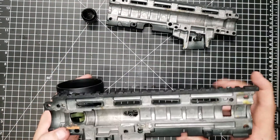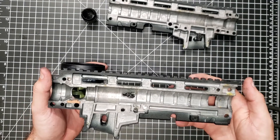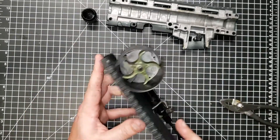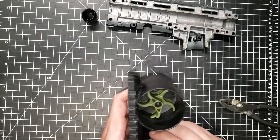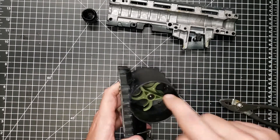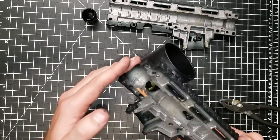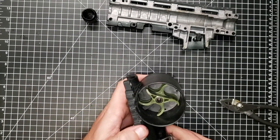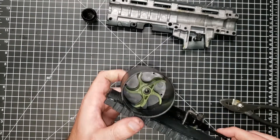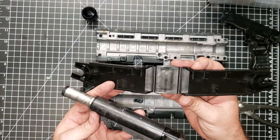This is the other half of the main assembly — die cast again. I believe this is the automatic feeding mechanism; there's probably a motor down in there, though it could just be a jam relief mechanism.